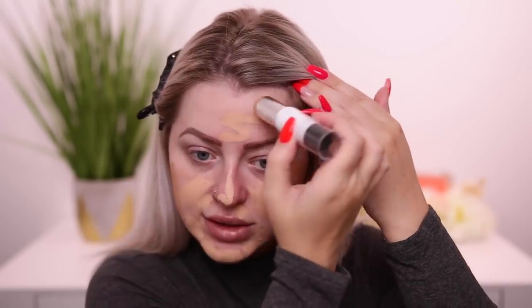This says full coverage, so we shall see. For me, stick foundations look nice for about an hour and then they break apart, slide off, and get greasy — that's been my experience with them. The Hourglass one looks great for an hour or two and then it's just sliding off my face. I'm going to go in with the brush on this side.